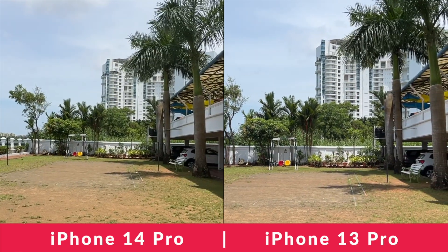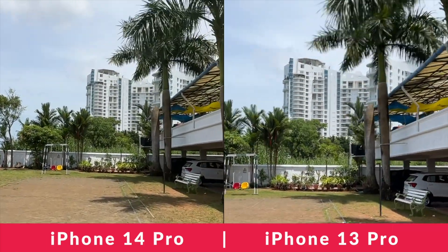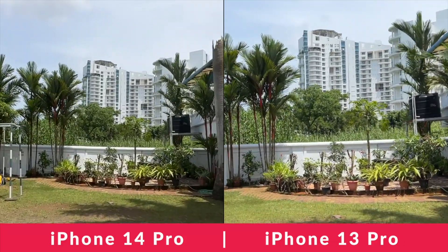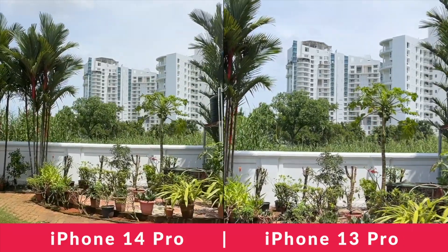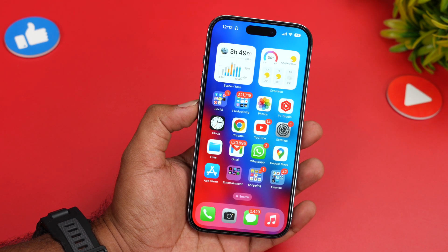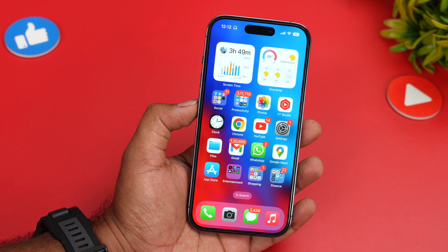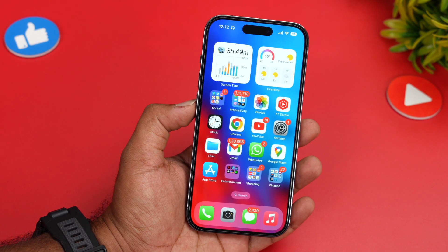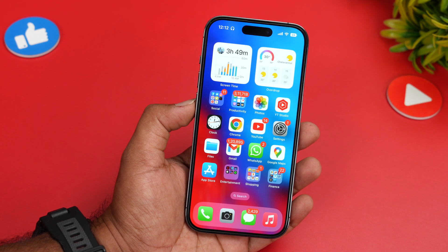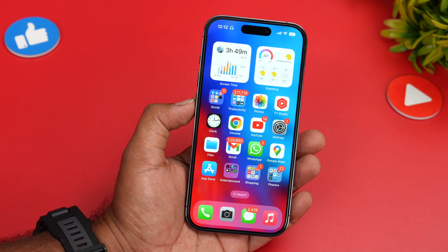Next, let's move on to the action mode footage. I'm running with the camera and you can see how stable the footage is on the iPhone 14 Pro compared to the iPhone 13 Pro without action mode. So if you are recording video while running or in an extremely shaky condition, it's better to turn on action mode on the iPhone 14 Pro.